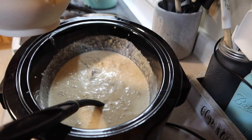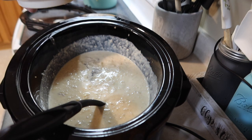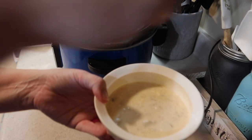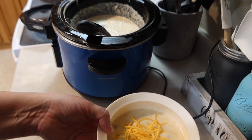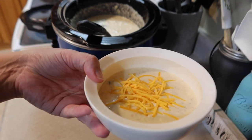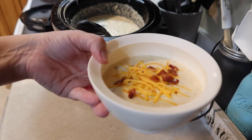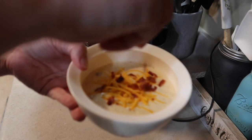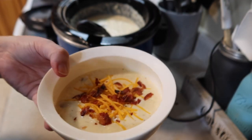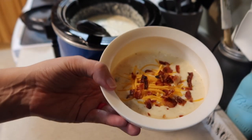If you want it more soupy, you can easily add in more liquid — more chicken broth at the start, or more whipping cream at the end. I'm going to top mine with a little bit more shredded cheddar cheese. I usually do some cornbread on the side or crumbled on top, but I didn't make any today. Instead, I'm going to do some crumbled bacon and green onions. This is enough for our family of four with some leftovers — and if you've got a bigger family, you can easily double this recipe. Everybody loves potato soup, right? Well, probably not everybody, but it's definitely one of our favorites.